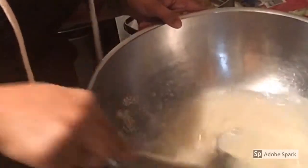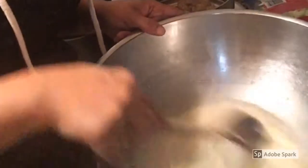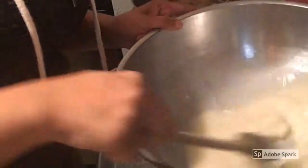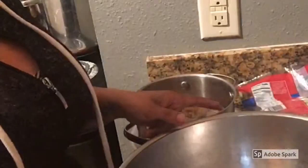All right, so once you put that sugar in, what you want to do is just take a wooden spoon and stir it until it's all dissolved. You just want to stir it good and make sure you get all of it off the sides — all that good yeast. All right, so I got it all stirred up. What I'm going to do now is put some saran wrap over the bowl and let it sit for about five minutes, and I'll be back.